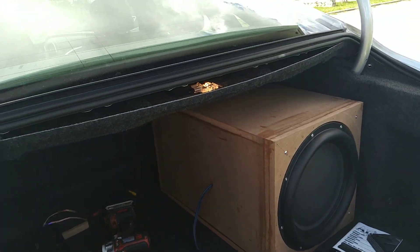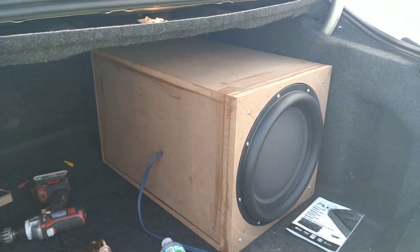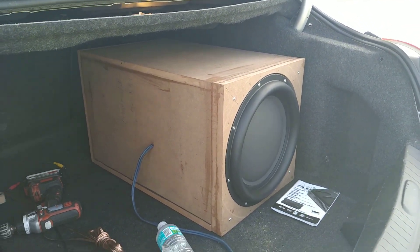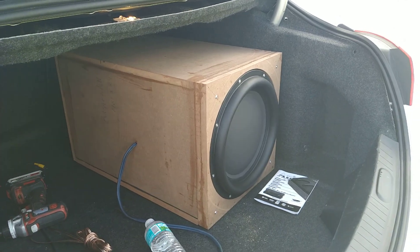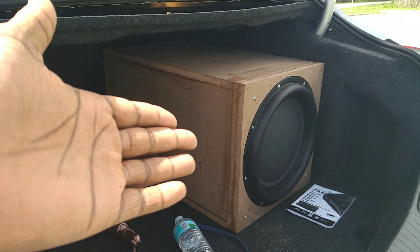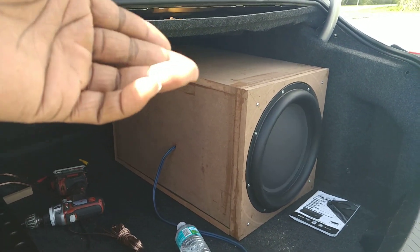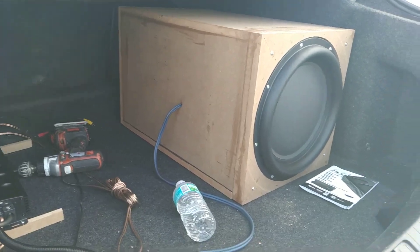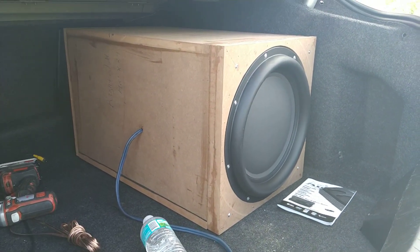What up fam? Just bringing y'all a little bit of excursion here from the Peerless STW350, wanted you guys to get a little peek of that. This is roughly 3.2 cubic feet, its cubic foot is sealed as well, and just wanted to give you guys a little bit of excursion test on it. Here we go.